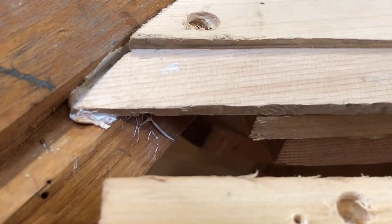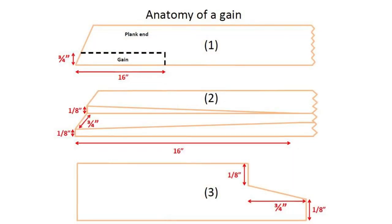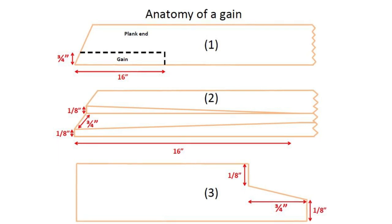At the ends of the boat, a joint is cut to reconcile the overlap. Call it a rabbit or a gain — it's a way to transition from overlap to smooth planking. Here's what a gain looks like in this shot. It begins 16 inches from the end of the plank and is 3 quarters of an inch wide, which is the amount the planks overlap each other.